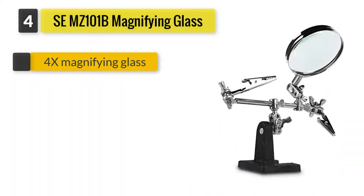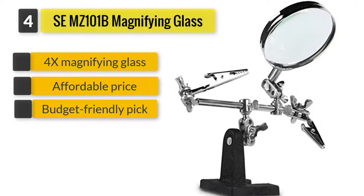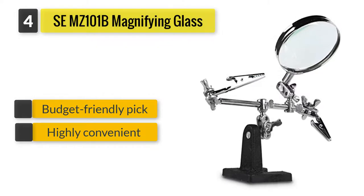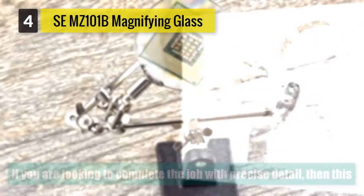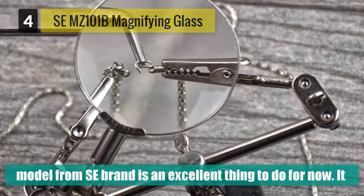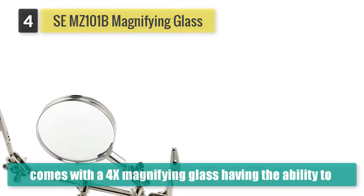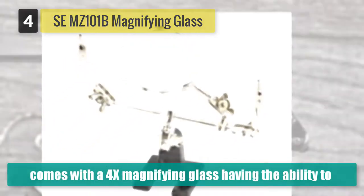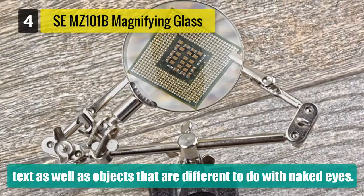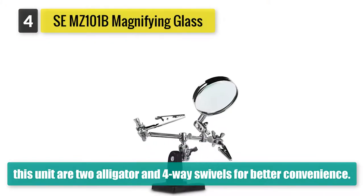Number four: SE 101B magnifying glass. If you are looking to complete the job with precise detail, then this model from the SE brand is an excellent choice. It comes with a 4x magnifying glass, having the ability to blow up text as well as objects that are difficult to see with the naked eye. There is a quality lens that creates clear and detailed images, allowing you to use it consistently without any problem. Other excellent features include two alligator clips and four-way swivels for better convenience.